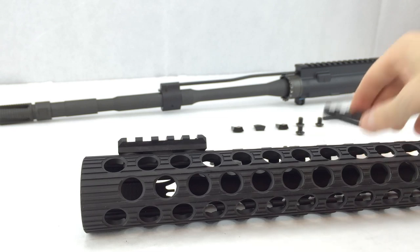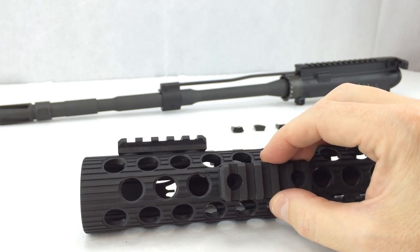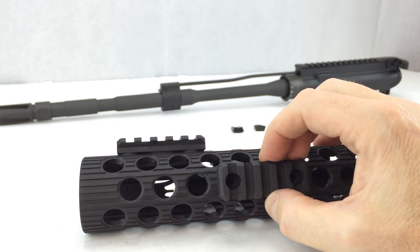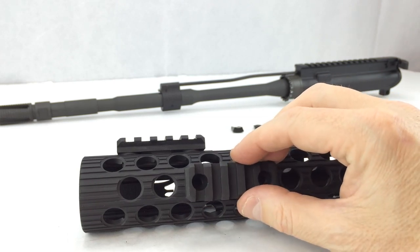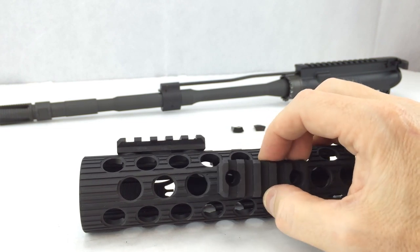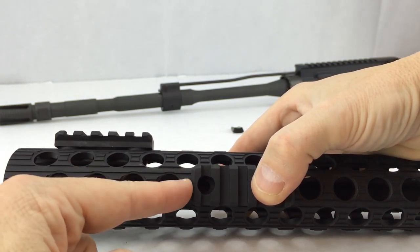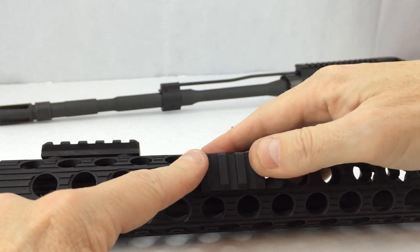Moving on to the bottom rail section for my Bravo Company vertical grip — I want my vertical grip just a little bit behind my flashlight. After some experimentation, I'm going to put the second rail for the vertical grip a little further back than where I initially thought. I definitely recommend when picking your rail locations that you have all of the components you're going to be installing — whether they're lights, lasers, or vertical grips — so you can do a test fitting.